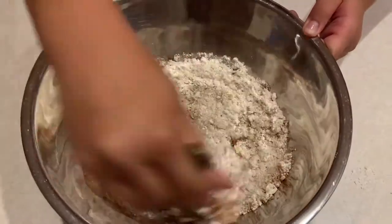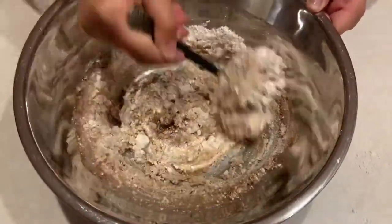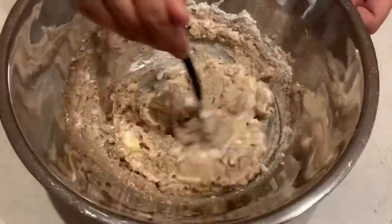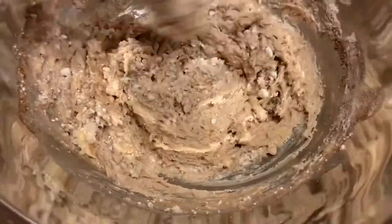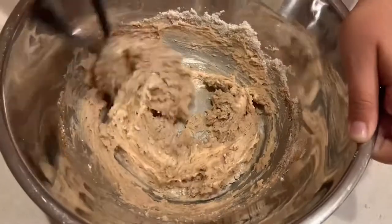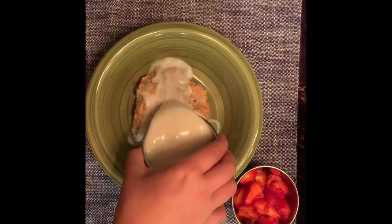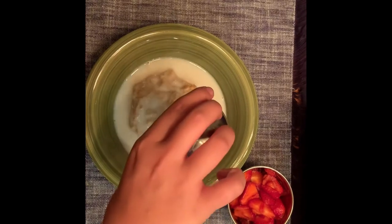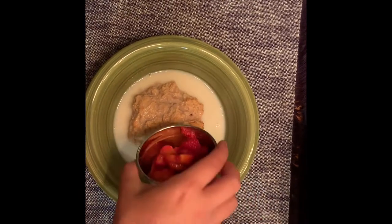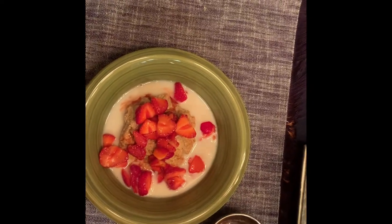Next, I mixed all the ingredients together until it was a doughy consistency. Here's my final product. For the strawberry shortcake, I top it off with almond milk, fresh-picked strawberries, and whipped cream. This is a great way to end the day after picking strawberries in the strawberry field.